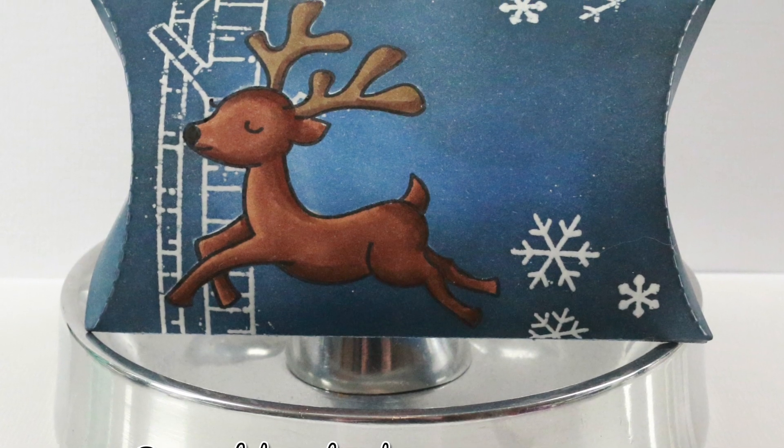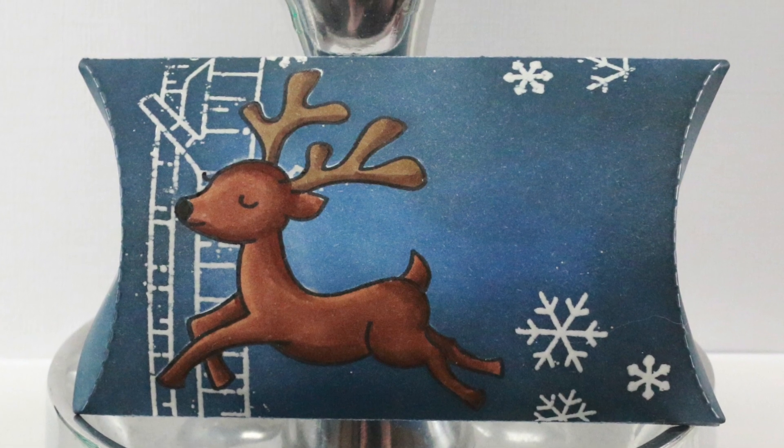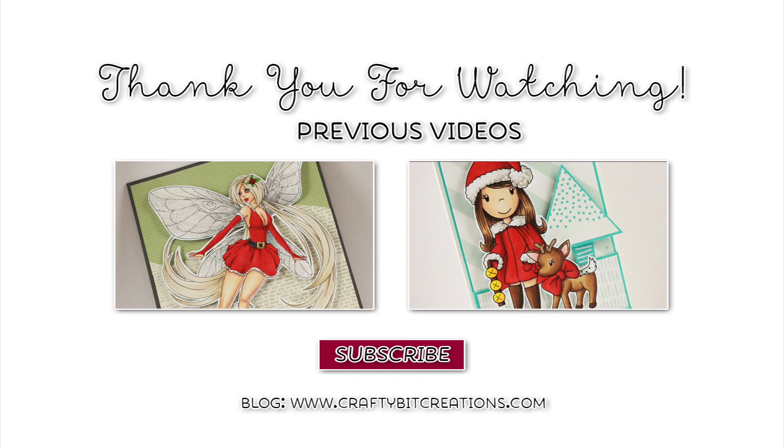So that was my little pillow box — I hope you liked it! If you do, please thumbs it up, it means a lot to me. If you have any questions, just comment down below where you can also find all the details of this project. Here are two annotated videos for this Happy Holiday series. Thank you so much for watching and I'll see you later. Bye!